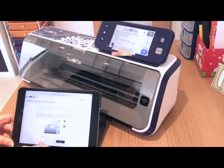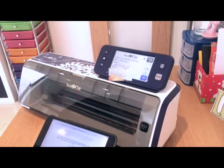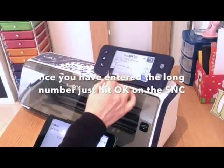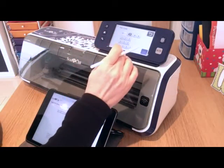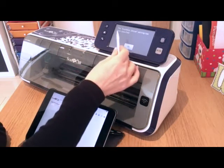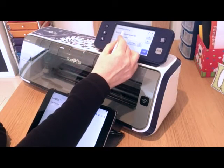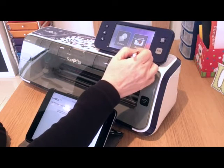That number shown on the Scan & Cut I now have to type into the box on the iPad, then say next. It's working now and thinking, and it's given me a PIN code. So I've typed that number in, and now I'm going to type the PIN number that's on my iPad into the machine and say OK. It says the Scan & Cut online setting has been specified, so I say OK. Then it shows Scan & Cut online and Scan & Cut Canvas login, which is me, and I say OK.